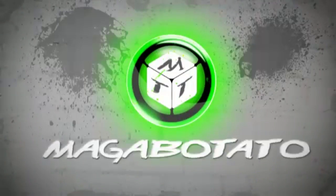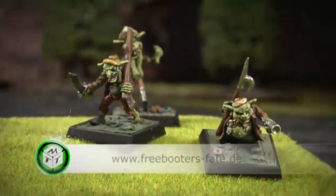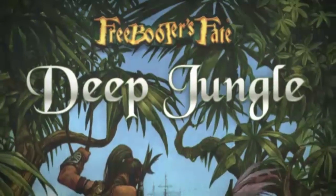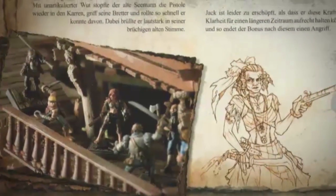A few weeks ago we introduced you to the new Amazons from Freebooter's Fate. Now the complete expansion book Deep Jungle has been released. We'll show you what the Deep Jungle expansion offers and what's new. It's been over 10 episodes since we first took you into the world of Freebooter's Fate. In episode 56 we introduced the new Amazon; now we finally have the new rulebook in our hands. In addition to the Amazon crew, the 80 full-color pages contain new missions, new rule adjustments, and of course new characters for the remaining factions.